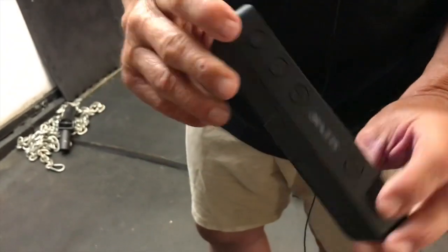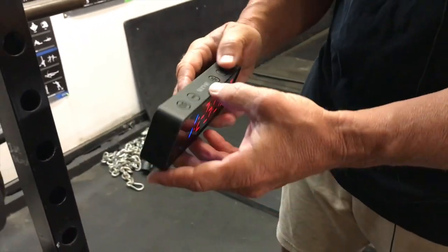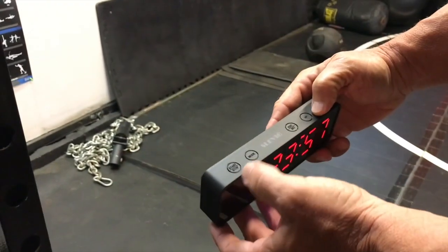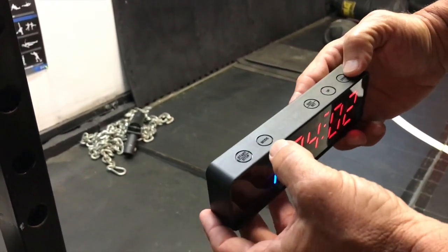You charge it with a USB port that is included. What's nice is it has a clock, and then you can go through different modes. You've got your start, stop, different modes, edit and setting, up, down — that kind of thing. And there are directions that come with it.